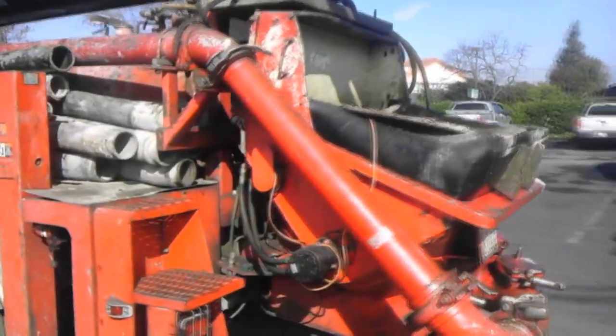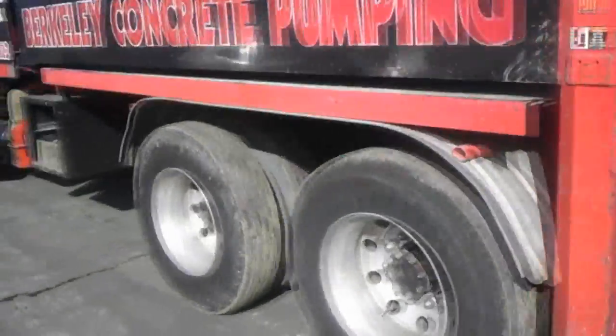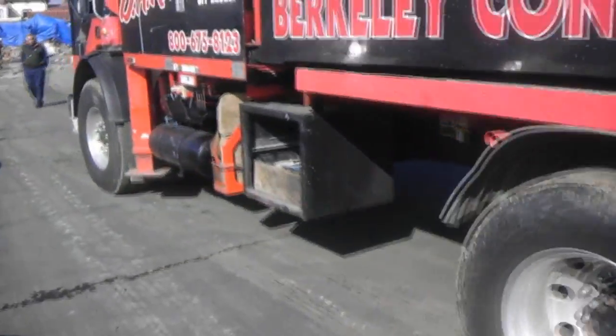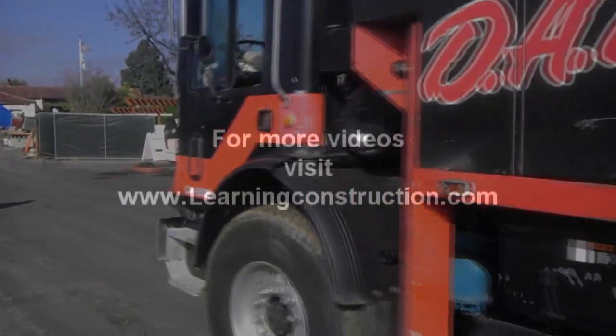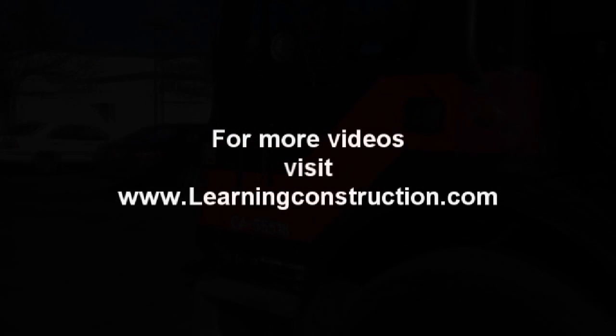All right, well I hope you guys liked the video, and don't forget to keep checking out our videos here at learningconstruction.com. If you have any questions or comments, put them in the box below. And once again, thank you for watching learningconstruction.com.